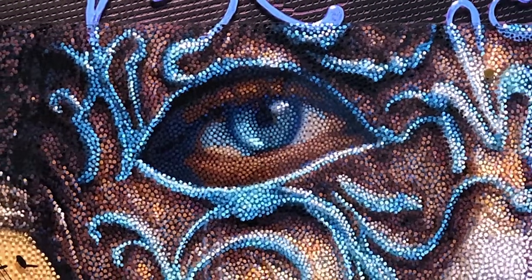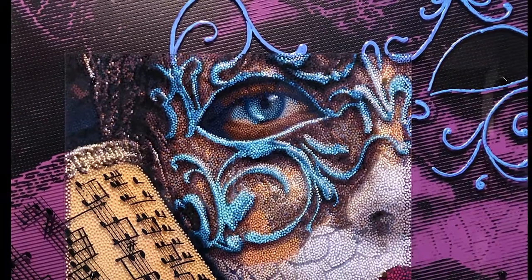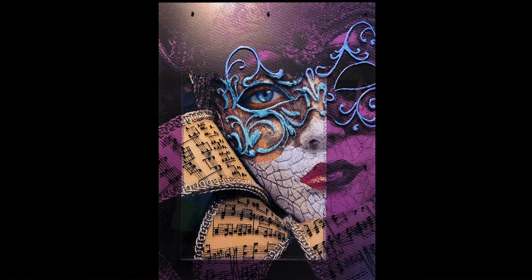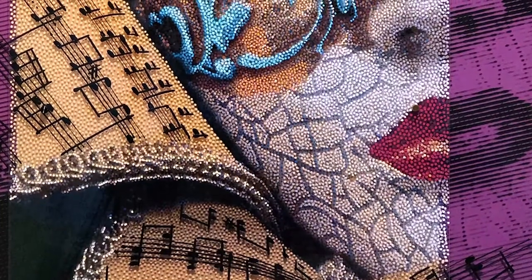I'm excited to have this painting here. This is a painting that I just finished. It's called Volta Musica and it's a Venetian mask. I started this painting for a show at Stetson University — the theme was music — and I've never painted a mask. I thought this would be a good time to paint a mask, but the show was canceled because of COVID-19.